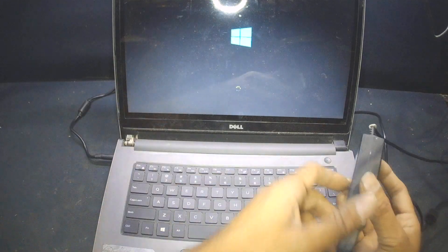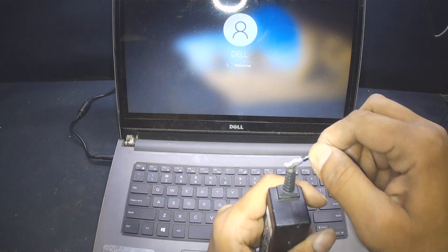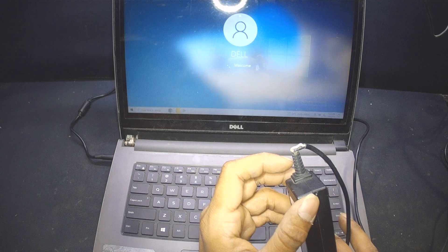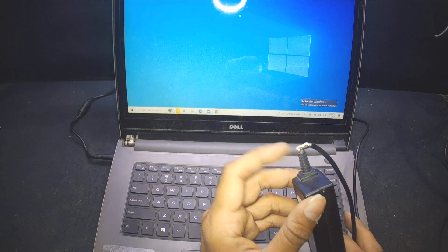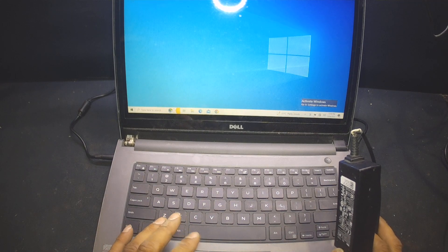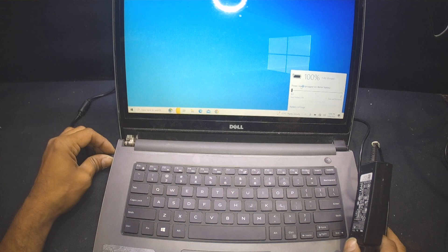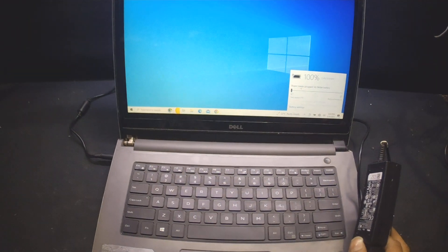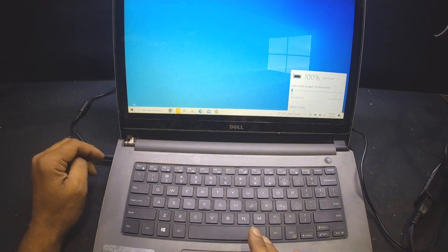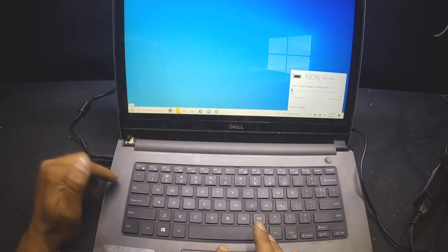One more thing: if you have a damaged cable, fix it, because a damaged cable can cause a short, and if a short happens the power IC will stop the laptop. Right now it is working fine — the battery is at 100%. The laptop is fully working but there is still a faint beeping from the back. I will try swapping the RAM to find the cause.